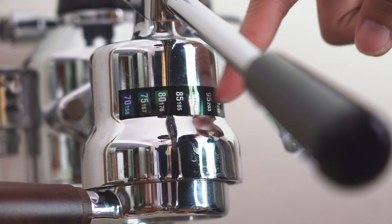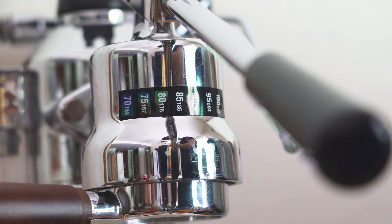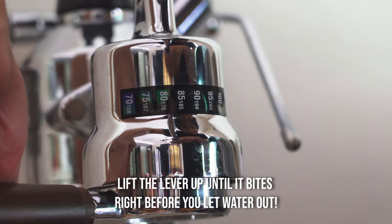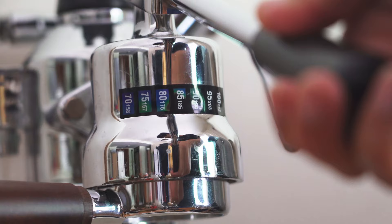Over time, this temperature strip will eventually start filling out and you'll see the bars kind of fill up. A great way to do that is to pump the lever — dry pump it. Every single time I dry pump the lever, I'm not even introducing water, but you'll gradually see the bars fill up. You can really see the temperature strip filling up those numbers.